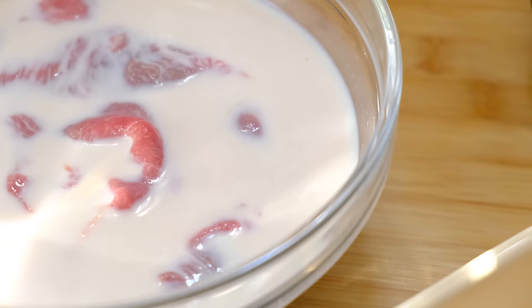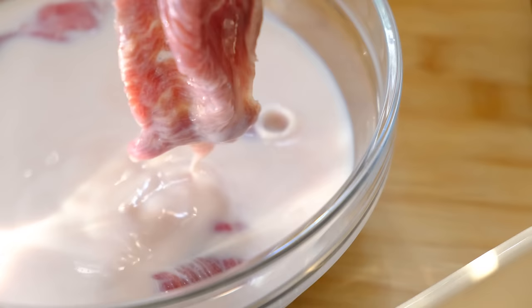You want to cover it and leave it for 15 minutes and no more, otherwise the acid in the milk will break down the enzymes in the meat too much and it will become difficult to cook with. Already we can see how tender that meat looks. Shake off any excess milk and then place it in a bowl or on a large plate.